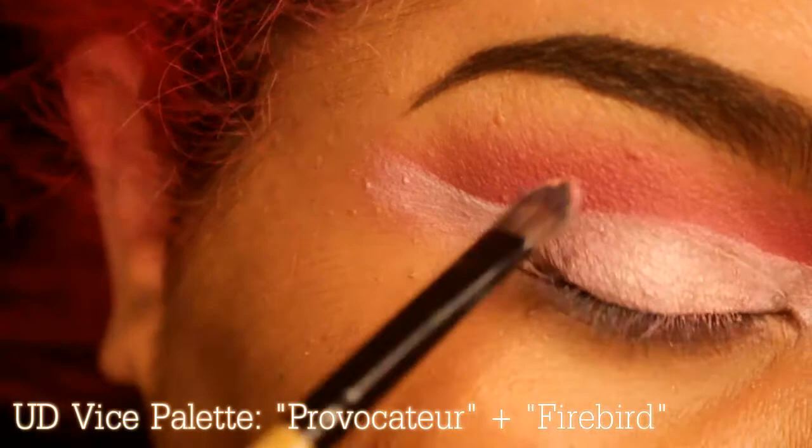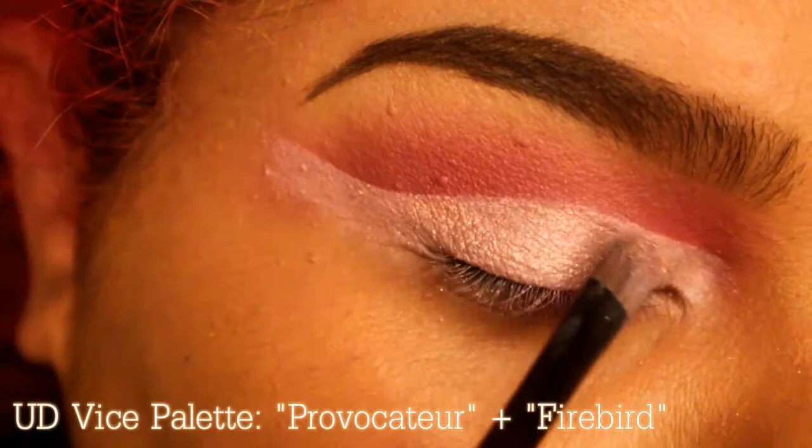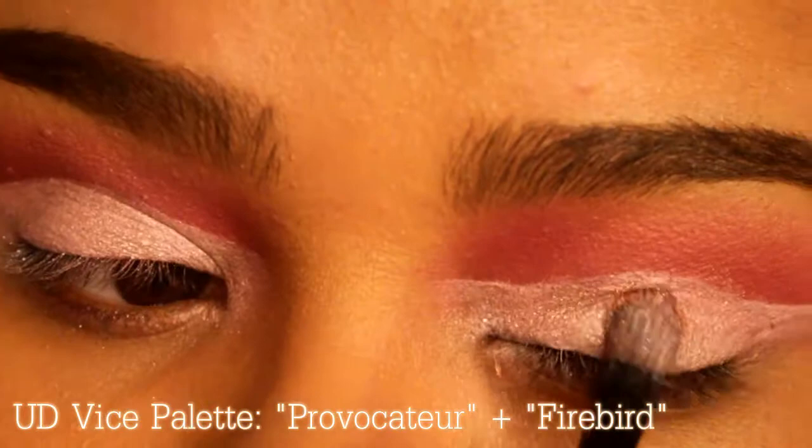Now I'm going in with the Vice palette — Provocateur and Firebird mixed together — and it makes a very beautiful light pink. I'm going in with the pink again. You can use any pinks you like; you don't even have to use shimmery ones, but I just thought these went so nicely together.